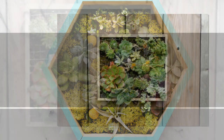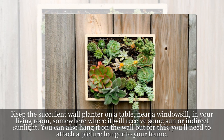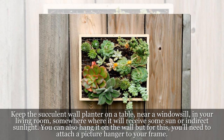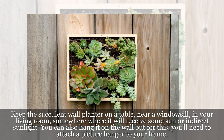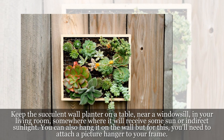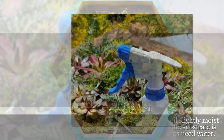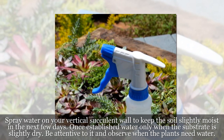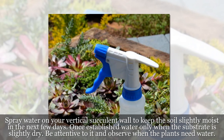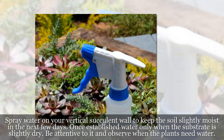Step 7: Poke holes in the soil and then gently tuck the plants in, close the hole, and mist the soil to moisten it. Position: Keep the succulent wall planter on a table, near a windowsill, in your living room, somewhere where it will receive some sun or indirect sunlight. You can also hang it on the wall, but for this you'll need to attach a picture hanger to your frame. Watering: Spray water on your vertical succulent wall to keep the soil slightly moist in the next few days. Once established, water only when the substrate is slightly dry. Be attentive to it and observe when the plants need water.